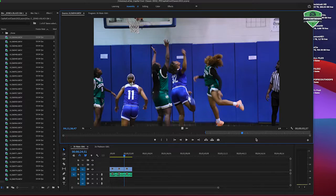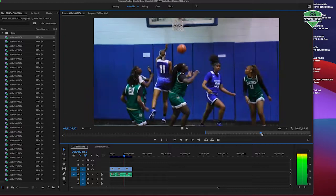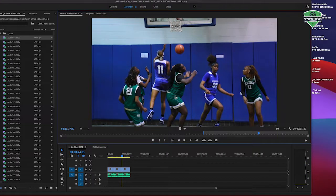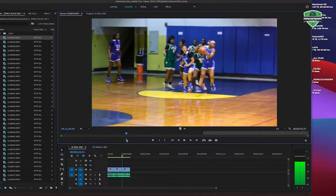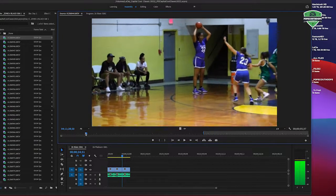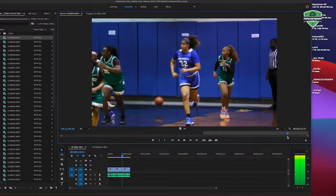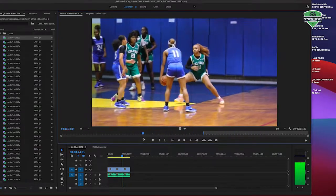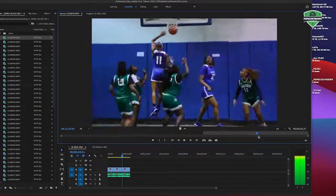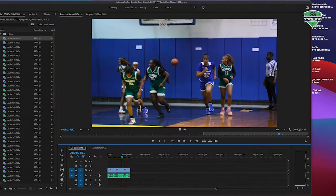We don't want to put anybody on blast. This is not to demean anyone or anything of that nature, because everyone is doing it — everyone. When we're talking about these two players, we're talking about maybe 80 to 90% of the hoopers in Georgia. About 80%. Become polished, and we're here to help you do that.